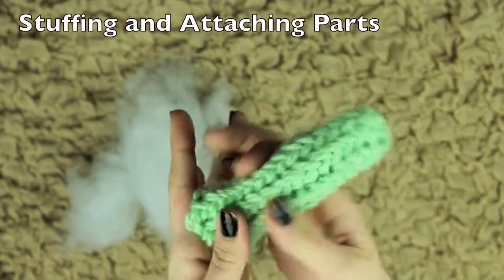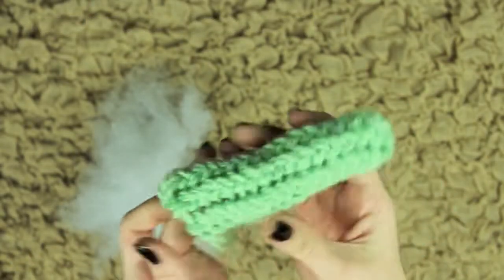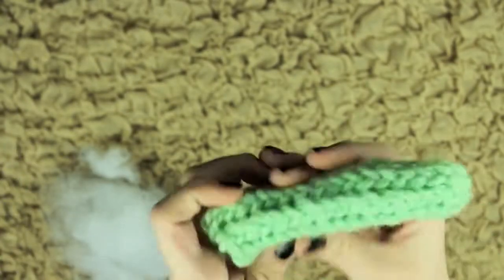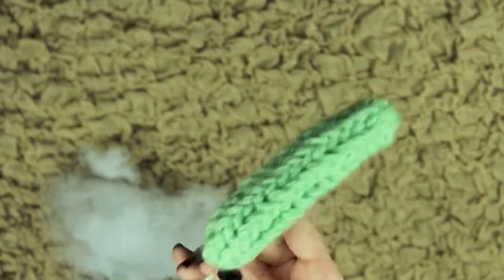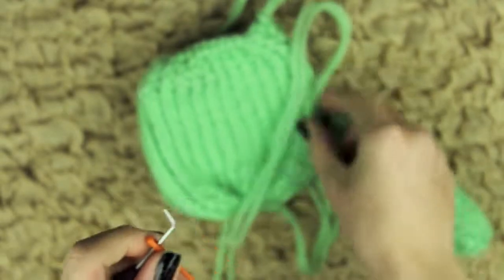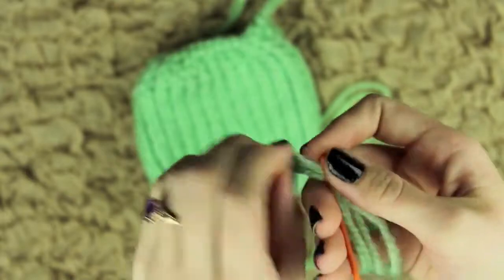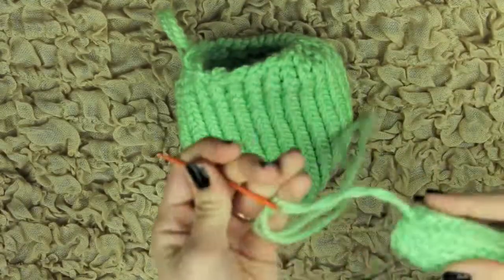To stuff the legs — which is what I'm starting with — I suggest starting with the legs and then going to the arms next. Just kind of stuff some fiberfill in. I like to use my fingers to mold it to the way that I want. Then I'm going to cinch up the top with that gathered bind off, thread my needle with the yarn tail, and attach this leg to the body.